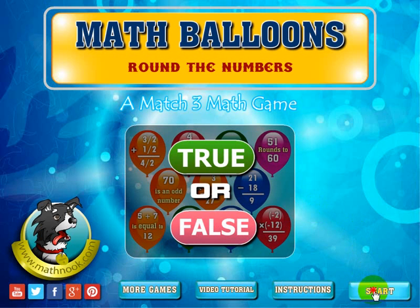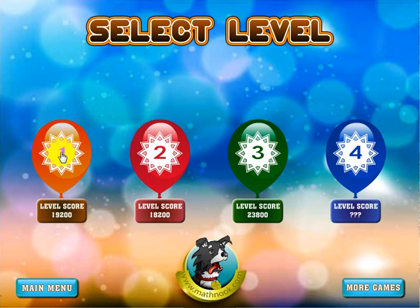Let's go ahead and click start. When you first start out, you'll only be able to play the first level and the other levels will be locked. Once you successfully complete a level, you'll get a score on that level and the next level will be unlocked. At that point you can play the newly unlocked level or any of the previously unlocked levels. You might want to play the previously unlocked levels to improve your score.